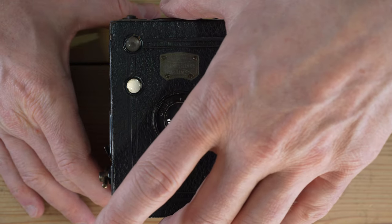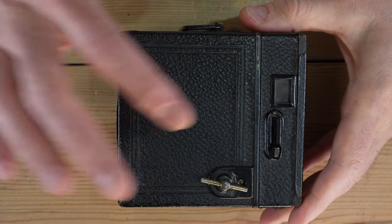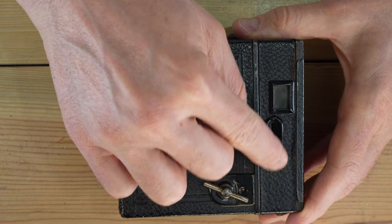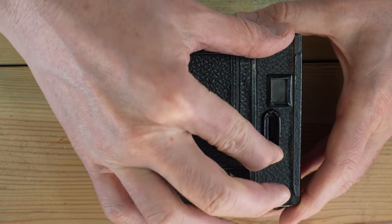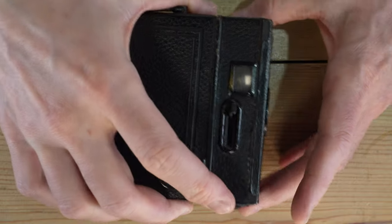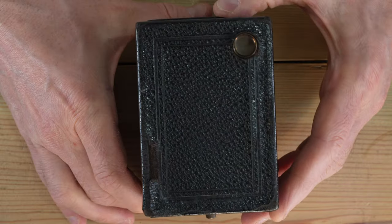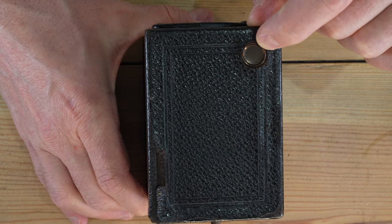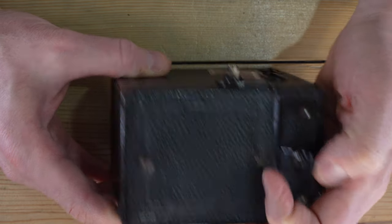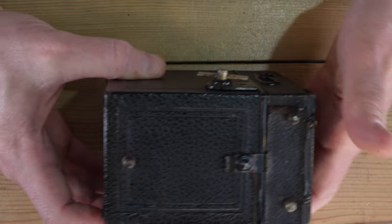I've gotten enough comments from my German viewers about my pronunciation not to try that again on the fly. On this side we have the film advance knob, the shutter lever, and a viewfinder. The shutter is a bit touchy but a 100-year-old shutter that still works gets credit for that. The back has a red window for counting frames when loading film, and the bottom has the second snap and three feet for setting the camera down level.